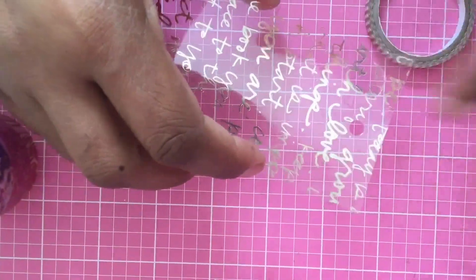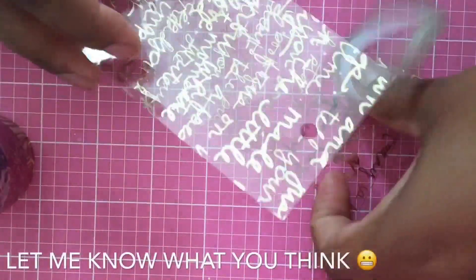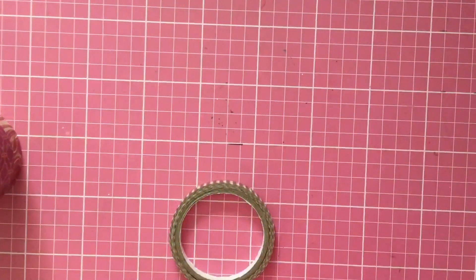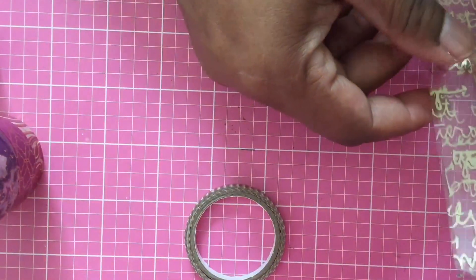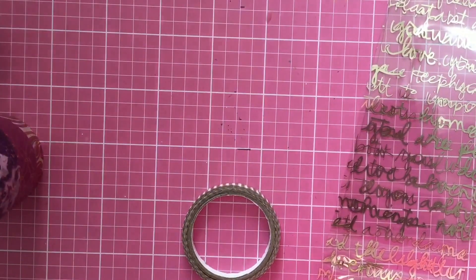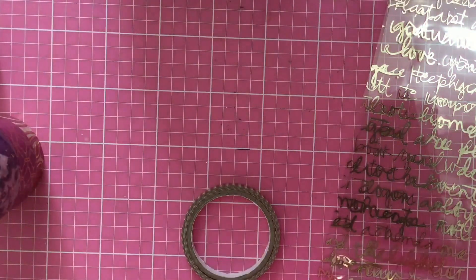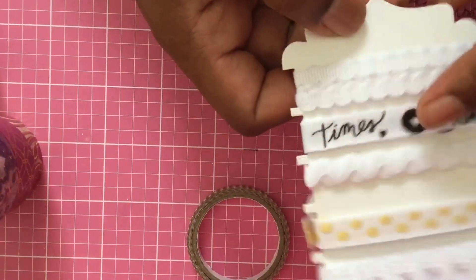I'm trying a new angle because I don't know if you guys get tired of seeing it from the side, so I'm angling so we can try to see. I'm going to have to get a tripod so I'll be able to do it better. My thought process is to punch a hole so we can put it together. Let me get some more supplies — I didn't plan to do this video right now, that's why I'm not prepared, but y'all forgive me. I'll use this one.